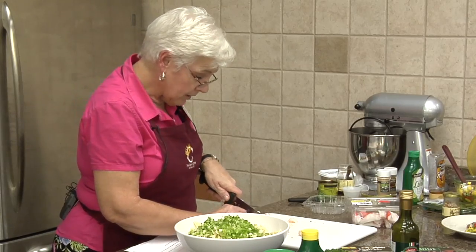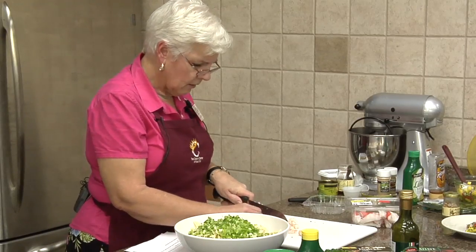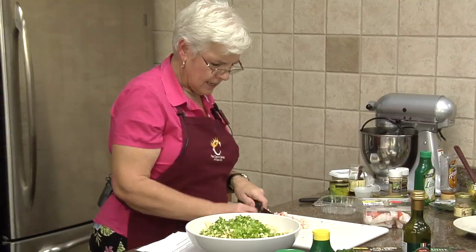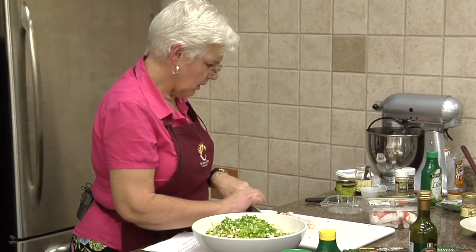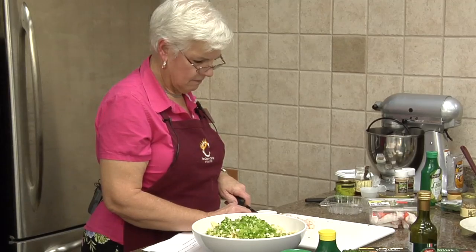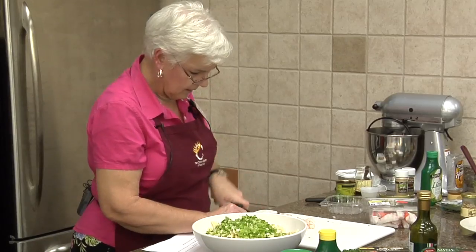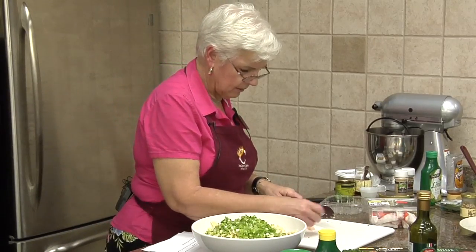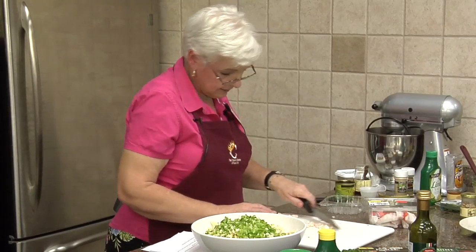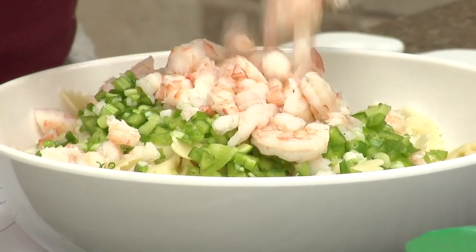If you wanted to, shrimp goes by the count — the count of shrimp is the number of shrimp per pound. I think this might have been 41-50, or maybe 26. Because this is about half a pound. If you didn't want to buy this size and chop it up — because it would be kind of big in the salad — you could get the little salad shrimp, which is a little bit smaller.